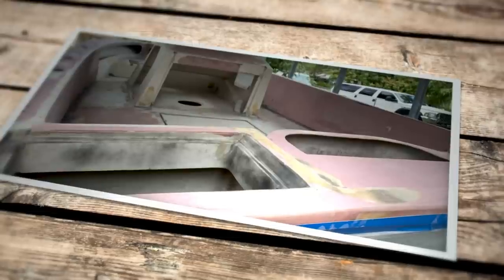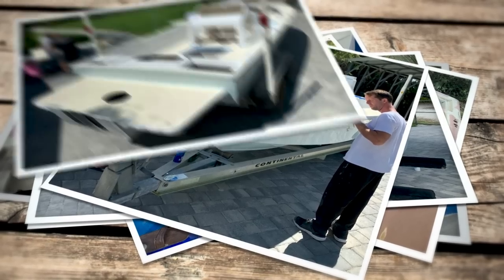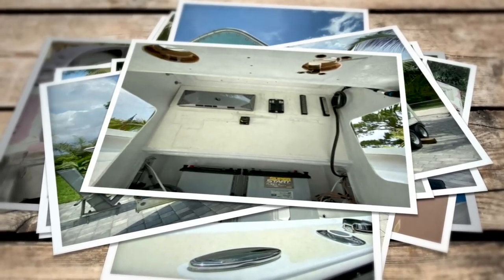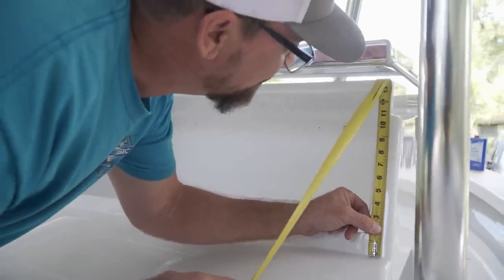Ten years later after starting the project, they were finally able to find somebody to finish all the fairing work and put it into top coat and final paint — they wanted an A-plus finish. After the boat was all painted, the rigging finally starts. The bracket gets bolted on, hardware goes in, the T-top goes on with the upper station. They're excited, it feels right around the corner, but there are still so many more things to do. They're not cutting any corners — this is a lifelong project between father and son.